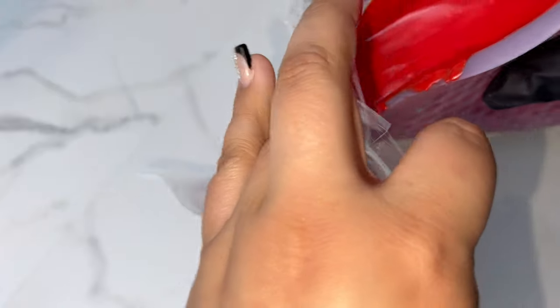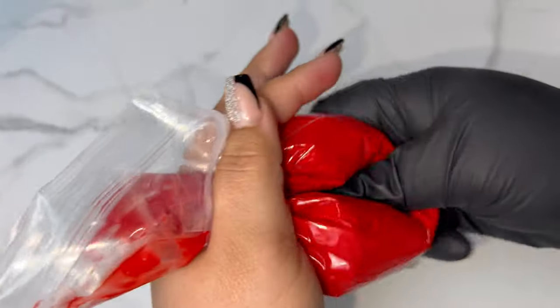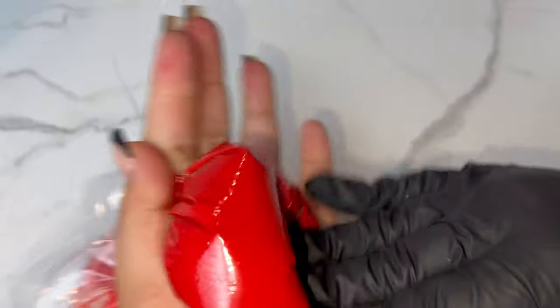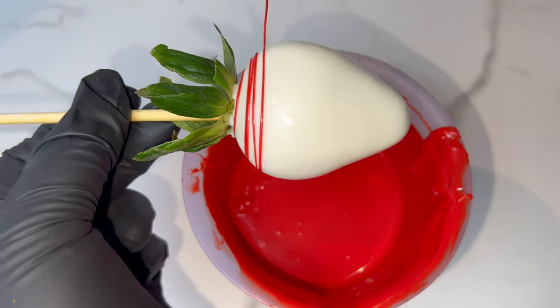We're going to use a little sandwich baggie for the drizzling portion of this video. I always use a sandwich baggie — you can use a piping bag if you want, I've seen a lot of people use those, but I personally prefer sandwich baggies. And y'all already know I gotta massage my chocolate before I start drizzling.